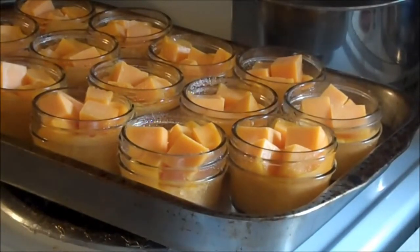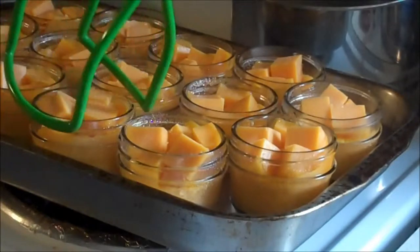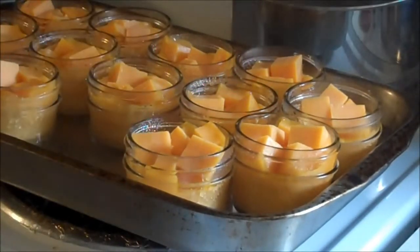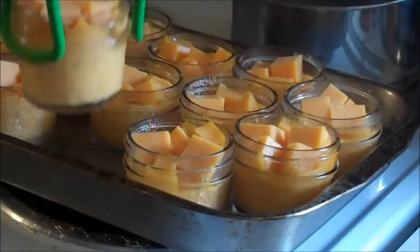Now let me show you what I've got. You're going to leave your stove on low and you're just going to slowly melt it. So let's pull one of these out so that I can get to here.